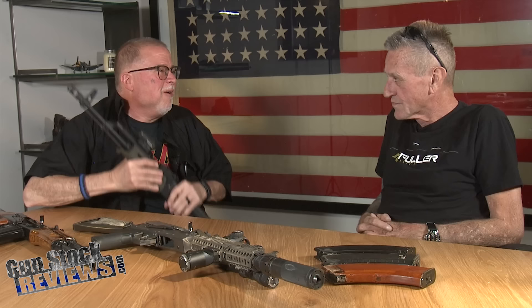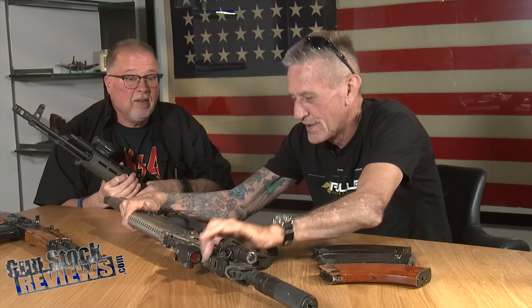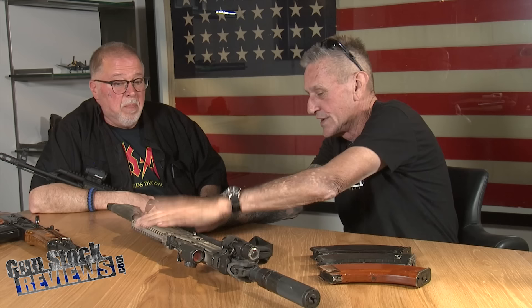A lot of people give you hate for having a forward-mounted scout scope, just because they haven't been around long enough to know that's a thing. I am a big Jeff Cooper fan, and of course going to Gunsite, the scout configuration is something we've done. Every time there's a picture posted of this gun, you'll get somebody going, 'Why do you have that scope mounted so far forward?' I do also have an ACOG that runs on the back when I want to shoot distance, but most of the time this Aimpoint H1 serves just fine.